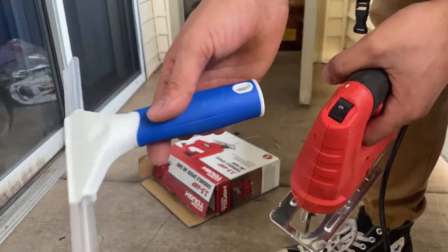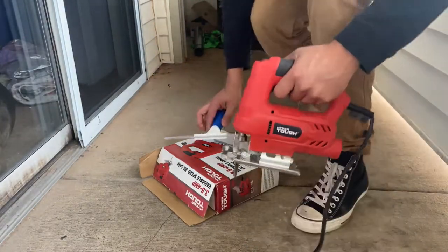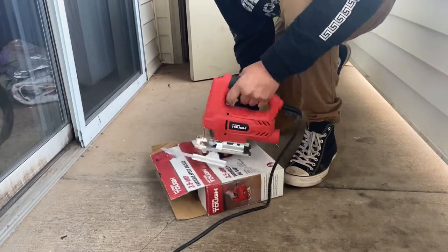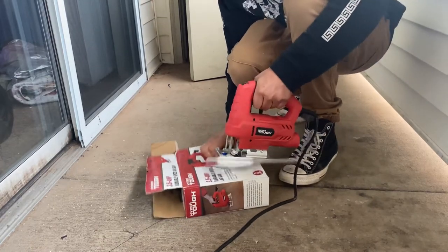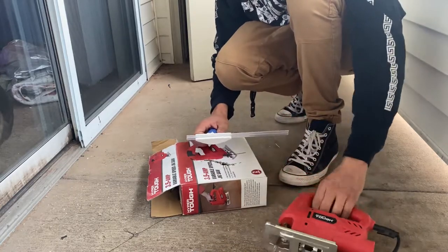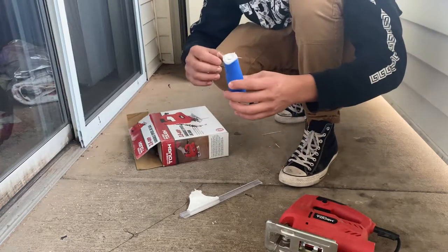Alright, so now what we're gonna do is take this and just saw off the top half so we can JB Weld the other piece on. I don't really have anything to do it on so I'm just gonna use this box — I know it's not that safe, but that's all I got. That's what you get. Probably sand that down and see what we can go from there.